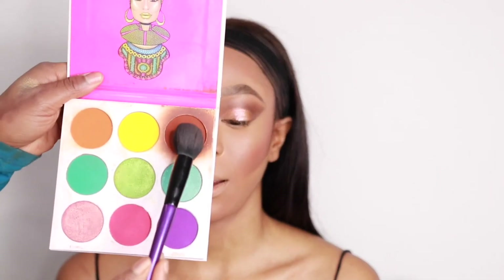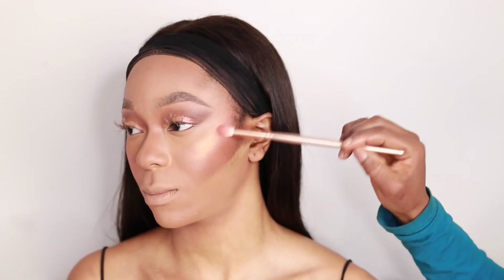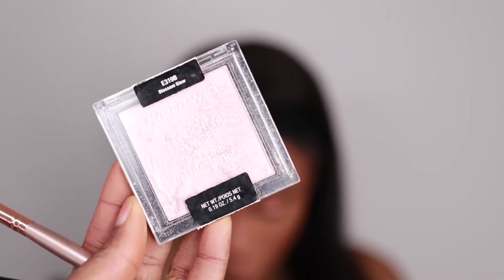I'm going in with the Juvia's Place Zulu palette — the pink shade — using that as a blusher to set the cream blush applied earlier. For bronzer, I'm going back into the Juvia's Place Zulu palette using the brown shade to bronze up the face. Then I'm going in with my NARS Orgasm blusher on the cheekbones to give it a bit of glam — I love this blusher. Then I'm going to use the Blossom Glow Wet n Wild highlighter on the inner corners of the eyes, the nose, the chin area, and the forehead.